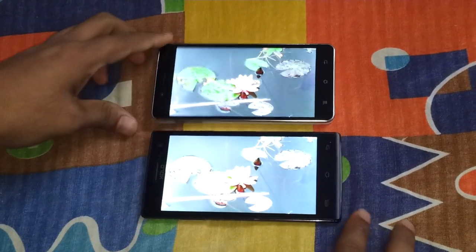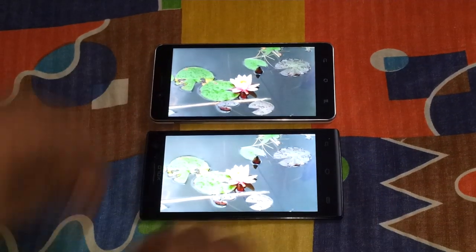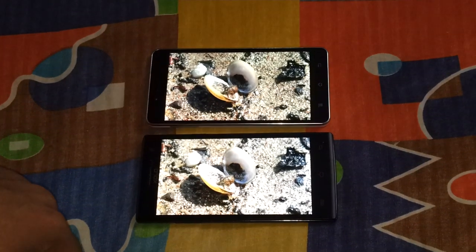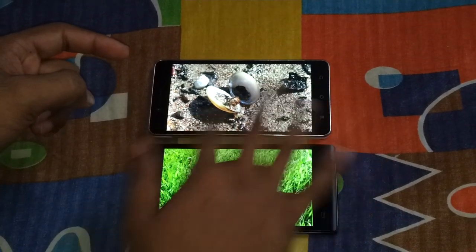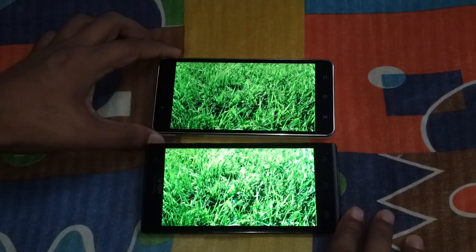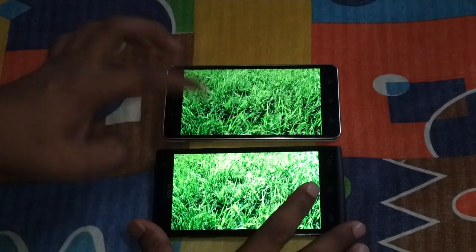Now these are some real-world photos at 50% brightness. The Q1010i has a much colder display, while the 6X1000 has a warmer display. You can look at the greens — a warmer display versus a colder display.